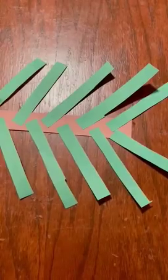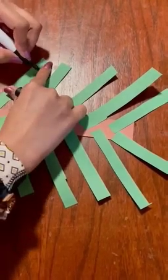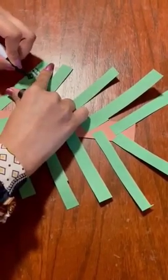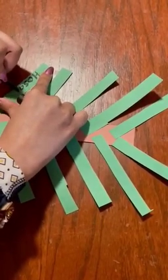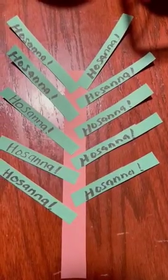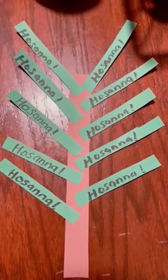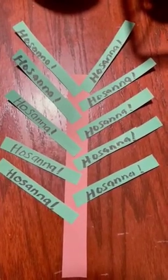On each strip of the green paper, you can write Hosanna. So this is our craft, the representation of the branch that the people placed on the road to welcome Jesus into Jerusalem.